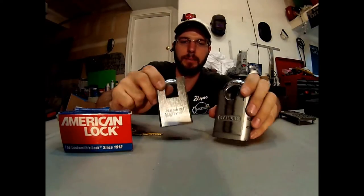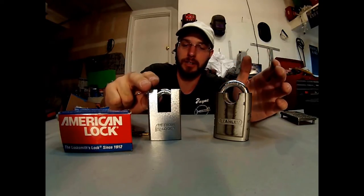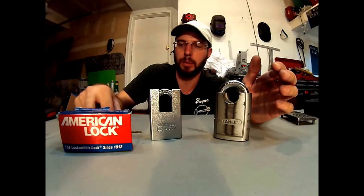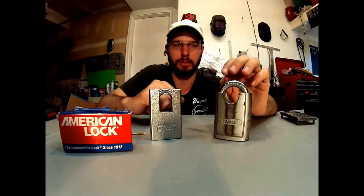Wayne here with Trey County Locksmith and we're going to be checking out the American padlock versus the Stanley padlock. Both of these locks have some pretty distinct advantages over your basic junky type of simple master locks. As far as I've heard, Master Lock does now own American Lock, but hopefully some of the original ideas that separated American Lock they will continue to use in their building.